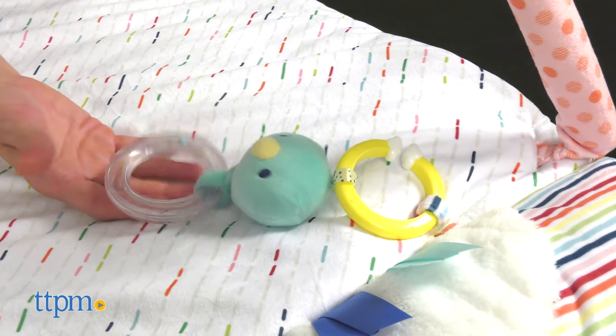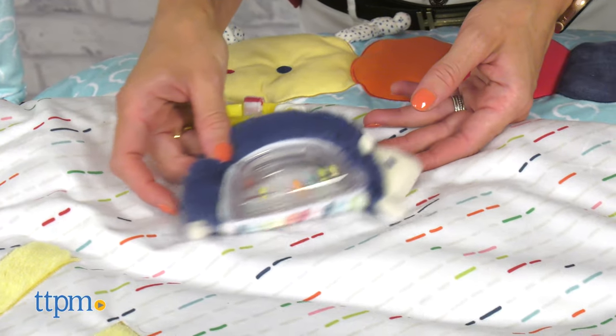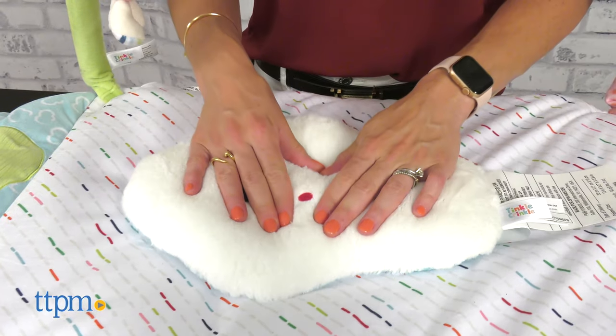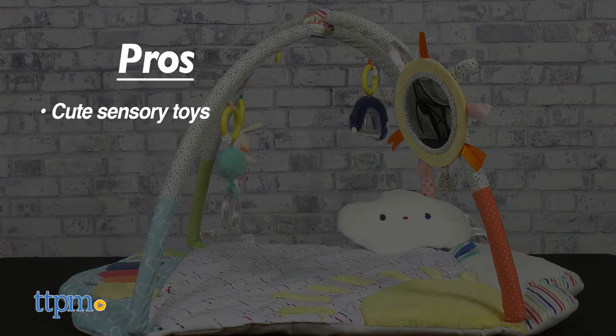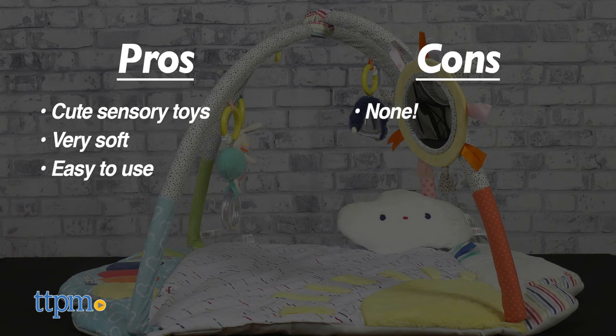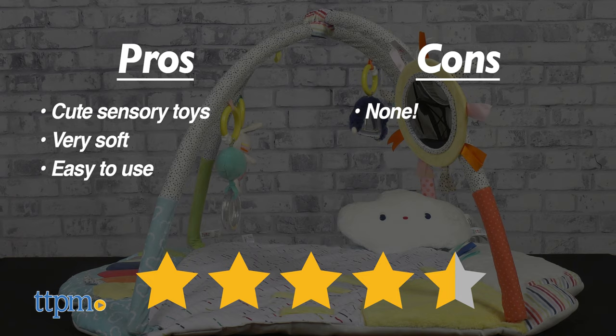I love all the cute toys and I think it's great for little one's development. What about you? Leave me a comment below. My pros are cute sensory toys, very soft and easy to use. As for cons, I have none. I give this 4.5 stars.